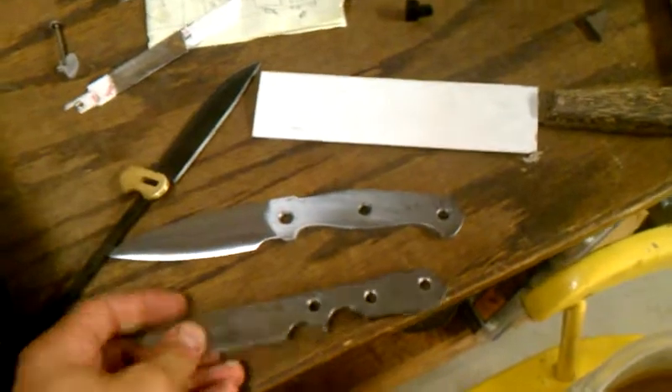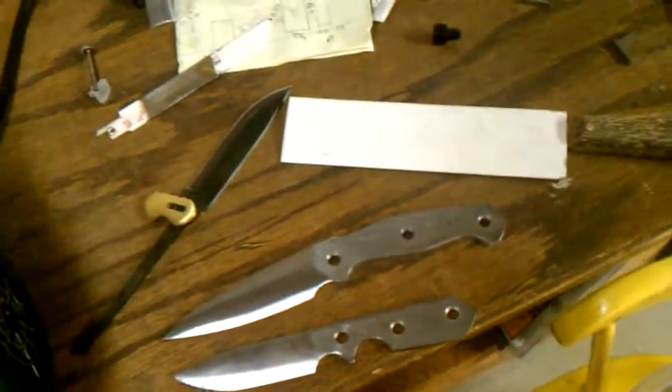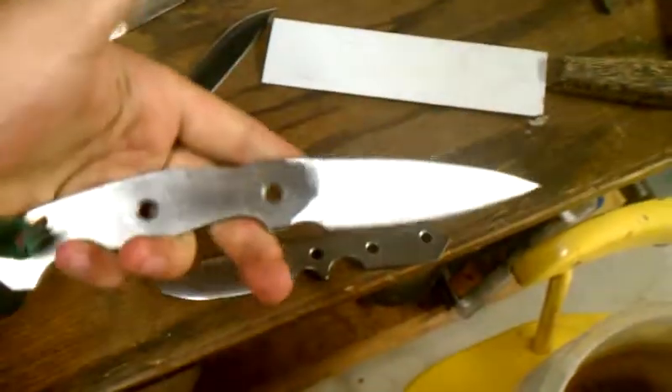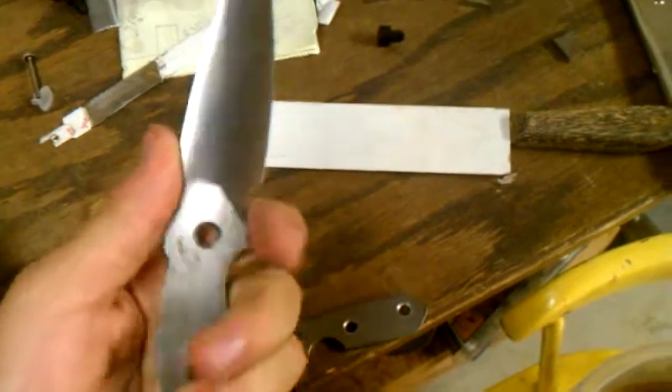You saw this blade I got ground before. Just finished this one about ten minutes ago — it's pretty hot actually. Just got that done. Probably gonna heat treat both of these today. This one's gonna turn out really cool I think.